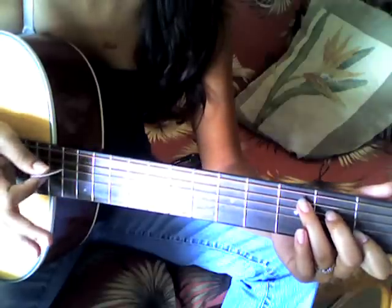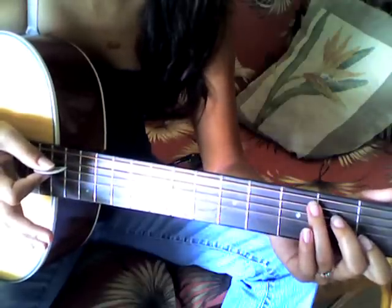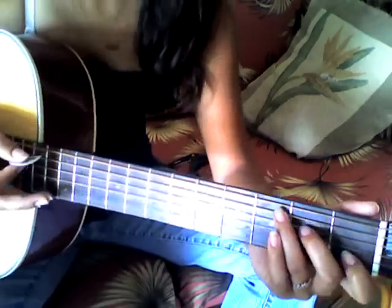And I'm sorry, it's kind of out of tune — I don't have a tuner on me, so that's why.